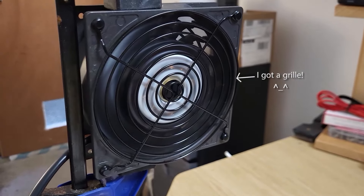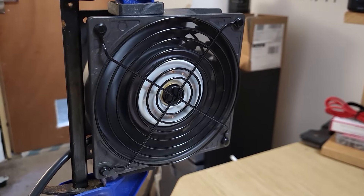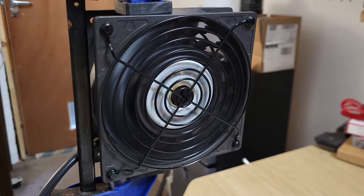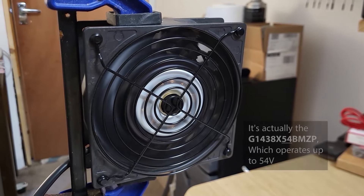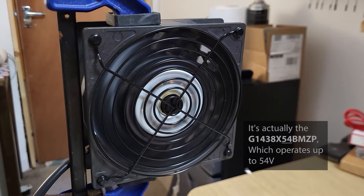Hi folks, I've got a quick video for you today about this fan that I featured in an earlier video. I've just discovered something about the fan — it's not quite what it claims to be, and I'll demonstrate this for you just now.